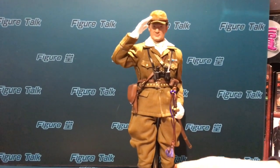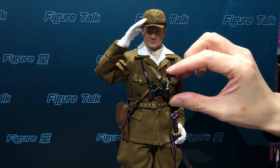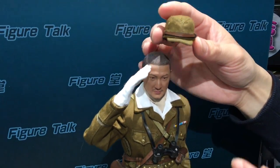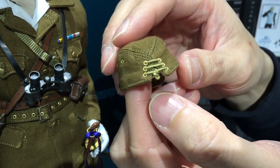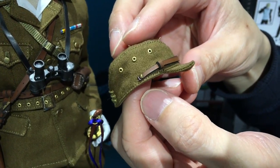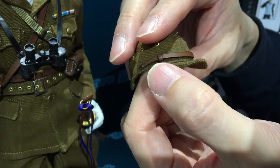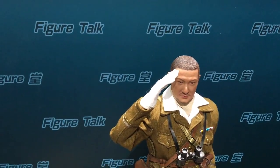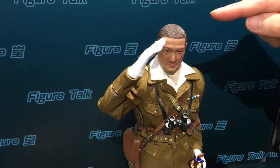We're going to see some close-ups of these figures. First of all, the head sculpt — this looks really like a Japanese movie actor. I think they did really well with the officer cap, really well made. You can see all the details. I think this is an upgraded version from this company for the Japanese Imperial officers. I guess the grip on the cap is also leather. In wartime the Japanese army shaved all their hair, and this skin look is very cool.